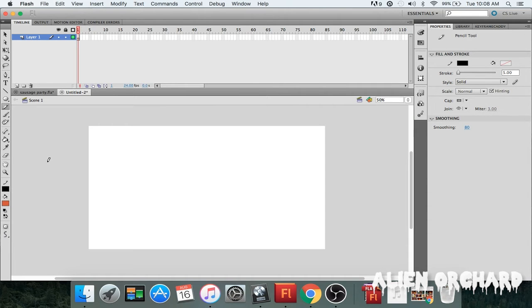What's up YouTube, it's your man Ino from Alien Orchard and I'm back with a how-to video. Today we're focusing on how to draw a character from Sausage Party — the movie just came out, it's pretty cool. I'm going to show you guys how to draw a character, so let's get started.